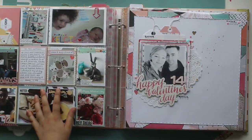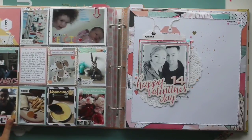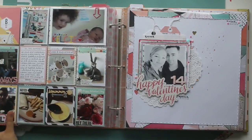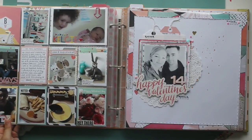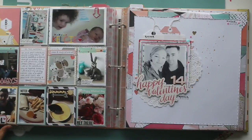We have week seven — the little niece born in January was two weeks old and she finally got a name: she's called Kelsey. This was made with the February Gossamer Blue kit. I really miss my Gossamer Blue kits — maybe one day I can resubscribe. I just love them.